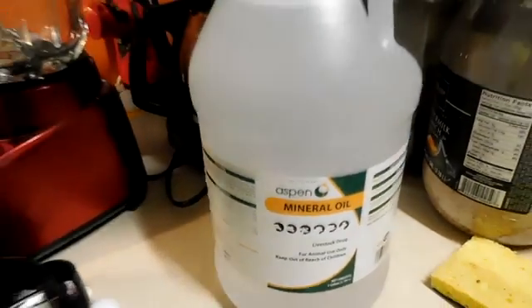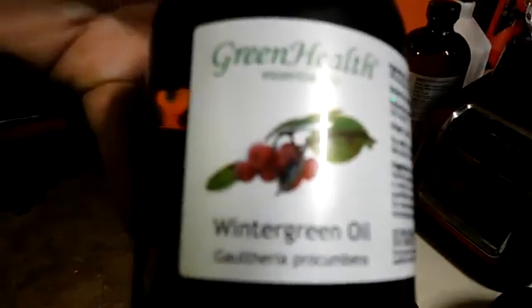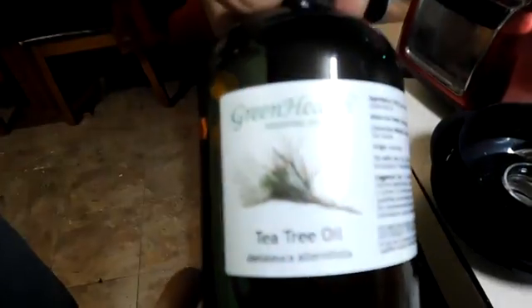Hi everyone, we're going to go over an organic treatment for mites for our bees. First week in October and we're going to go ahead and treat for them. We have some mineral oil, wintergreen oil, and we also have some tea tree oil.